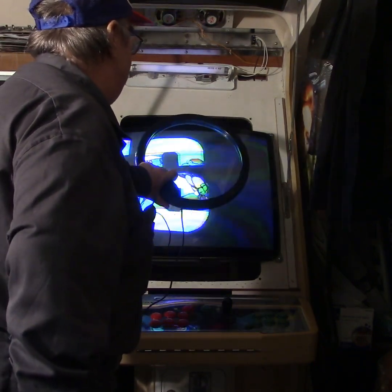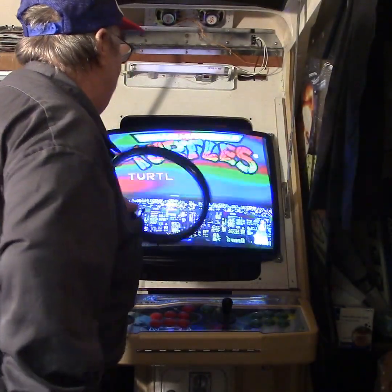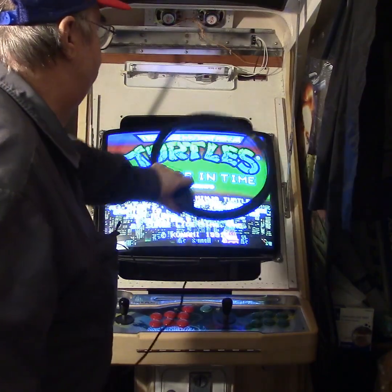Kind of start in the middle, hit the button. Now you see the multicolors like a rainbow? That's that magnetic field doing that.